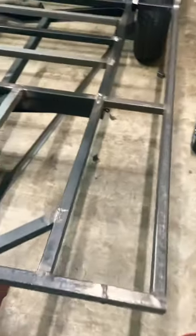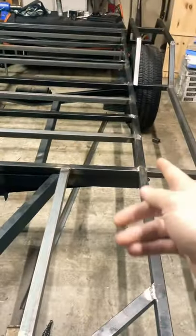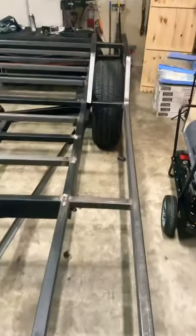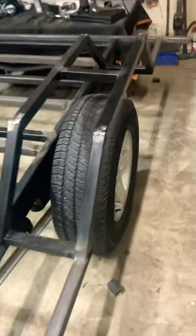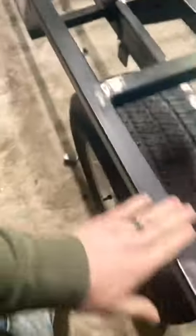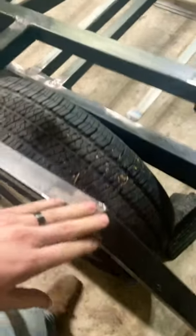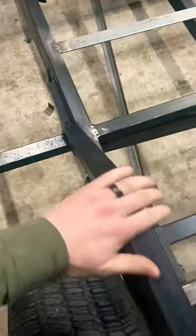I widened the overall trailer — the original trailer stopped at the very edge — and I widened it about a foot to make these cool wheel wells. I started to grind down some of my welds. I didn't care if they were ground down perfectly because it's just going to be covered in plywood; I just wanted them down enough so the plywood wasn't protruding or jagged or lifted in some spot.